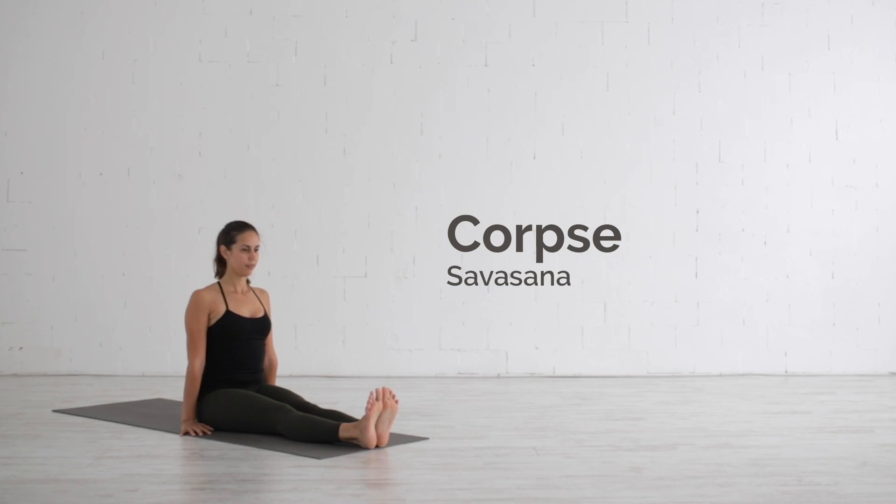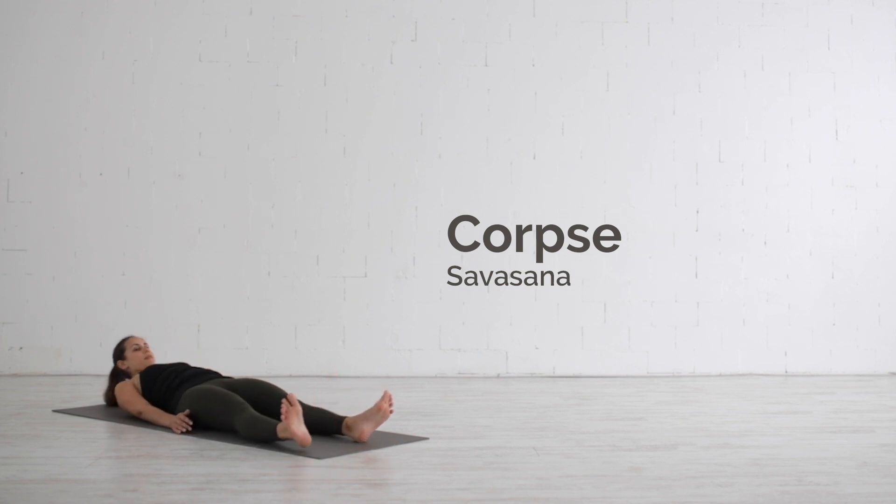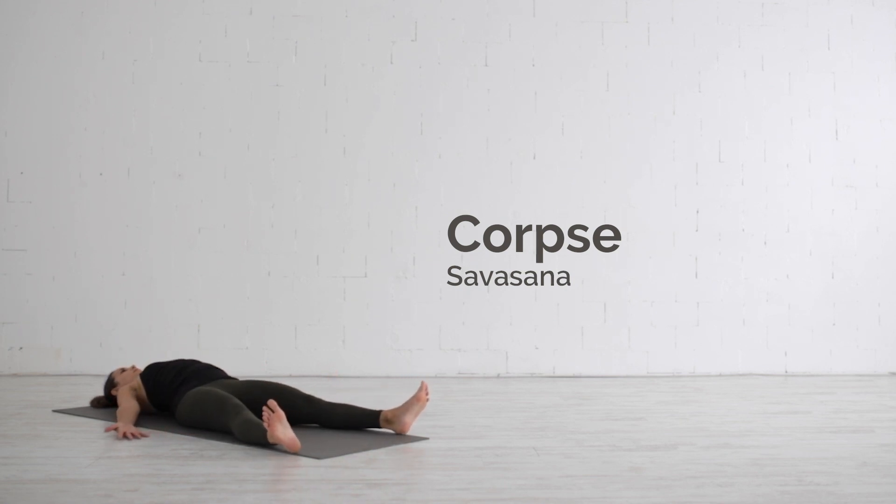The corpse pose, Shavasana, is a resting pose that helps relax, calm, restore and energize the whole body.